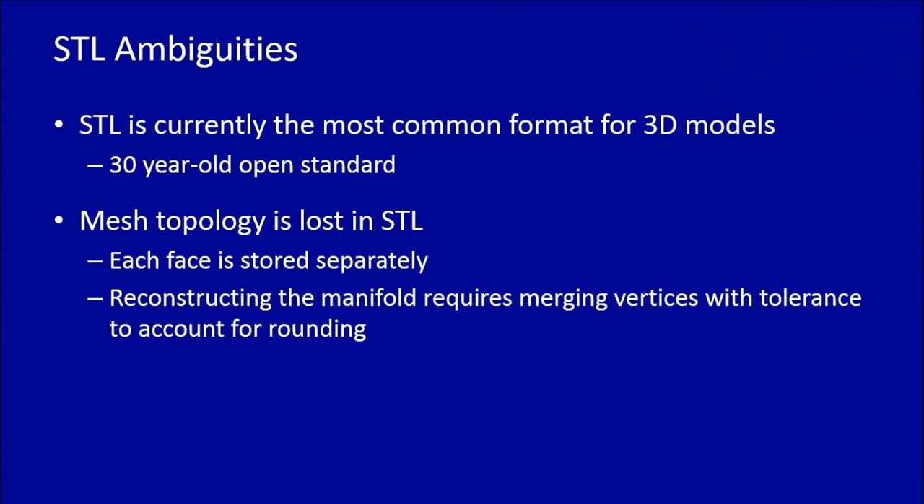One problem we've run across is that the most common 3D printing file format right now is STL — a 30-year-old open standard that everybody uses because it's been around forever and it's simple. But it has fundamental problems: it stores faces separately and ends up with what we call 'triangle soup,' where the topological information of how faces are attached to one another is totally lost. Even if you had a manifold model and saved it as an STL, when you open it in another application it might not be manifold anymore because of rounding errors and common mathematical issues in computers.